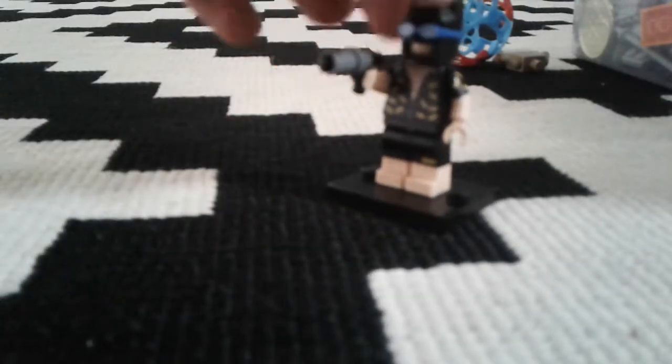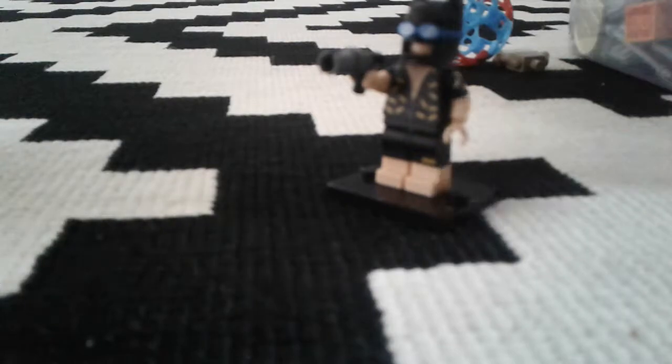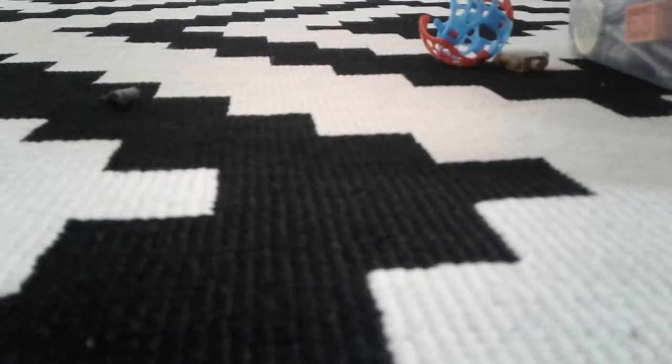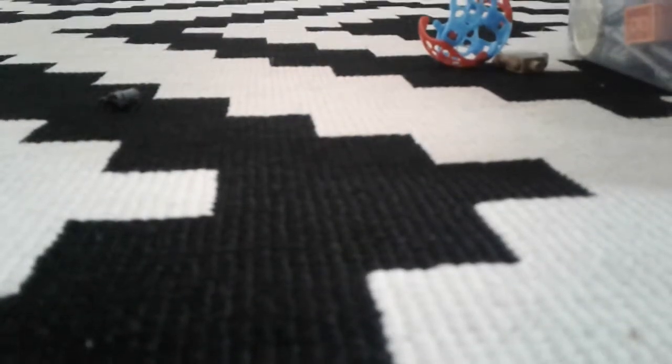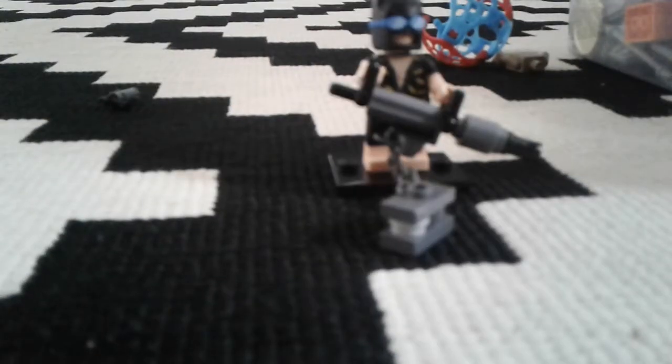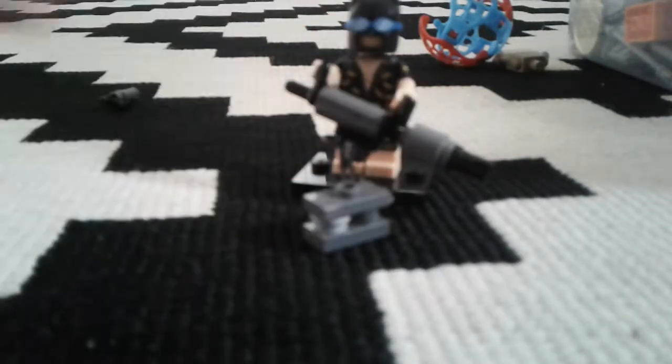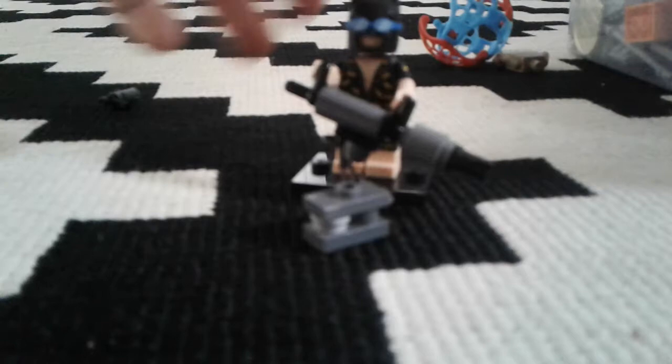This is Batman Ducky, sorry, with his flare gun. Here's the animation piece. Here's the main gun — I hope you can see that.